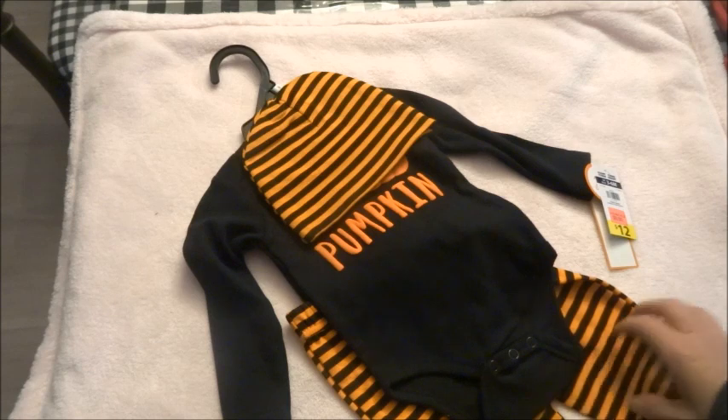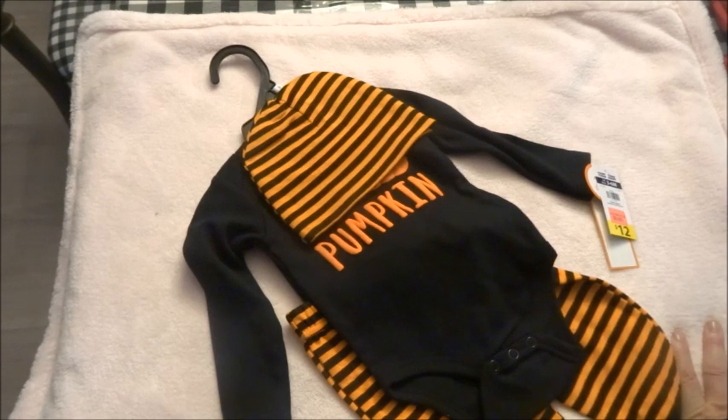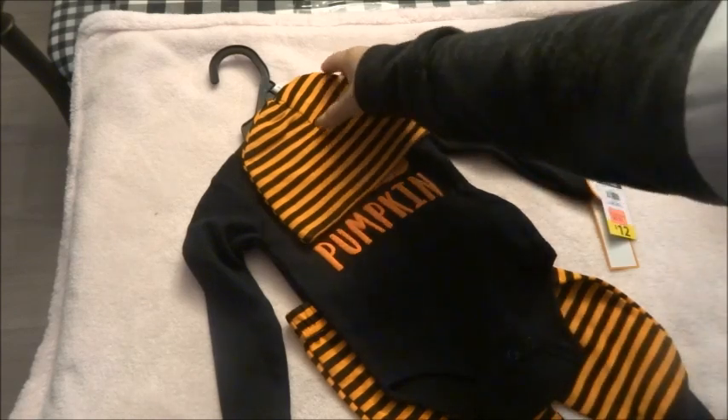I've seen so many horror stories of people buying dark-colored outfits and then it leaking into the vinyl — that actually happened to me with a cuddle baby kit, just a head I was practicing on. I put a hat on and the black in the hat leaked into the vinyl. If you're going to be stripping the whole thing down it's easy to get out, but I don't know what you'd do if it's your finished reborn doll. If you guys know, go ahead and put it in the comments so hopefully none of us ever experience that, but at least we'd know of a solution.